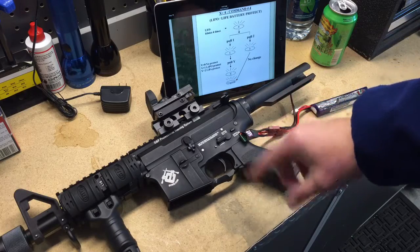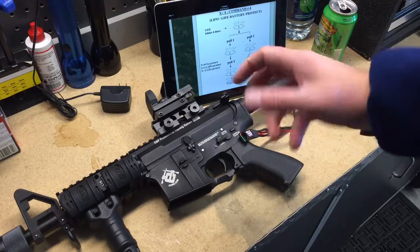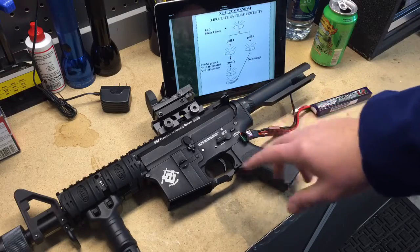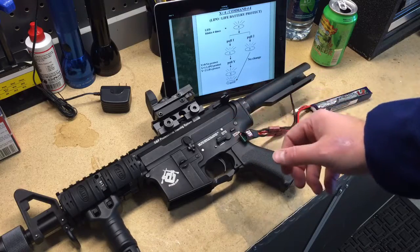I'm going to show you in another video right after this one how to adjust that so you can get a consistent three round burst. You can also adjust this MOSFET to anywhere between a one round burst up to a nine. But obviously there's some issue with not consistently firing three rounds per burst.